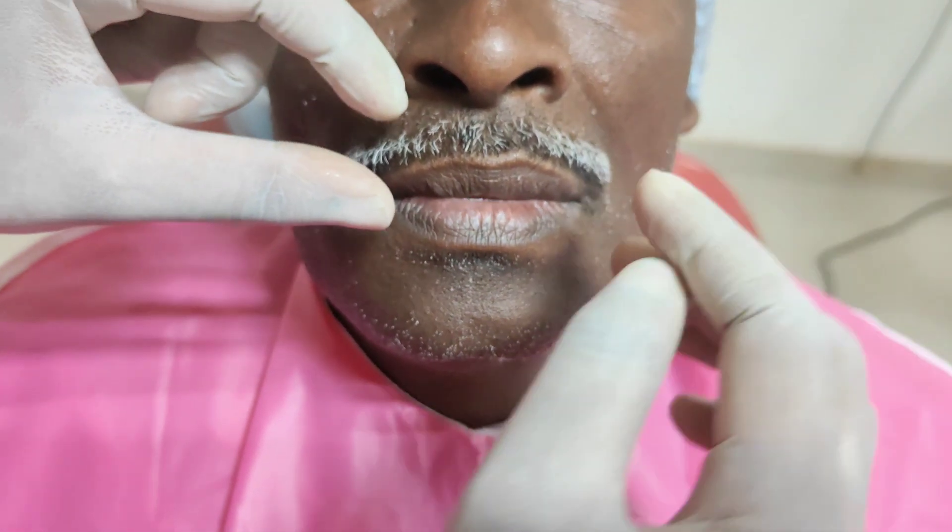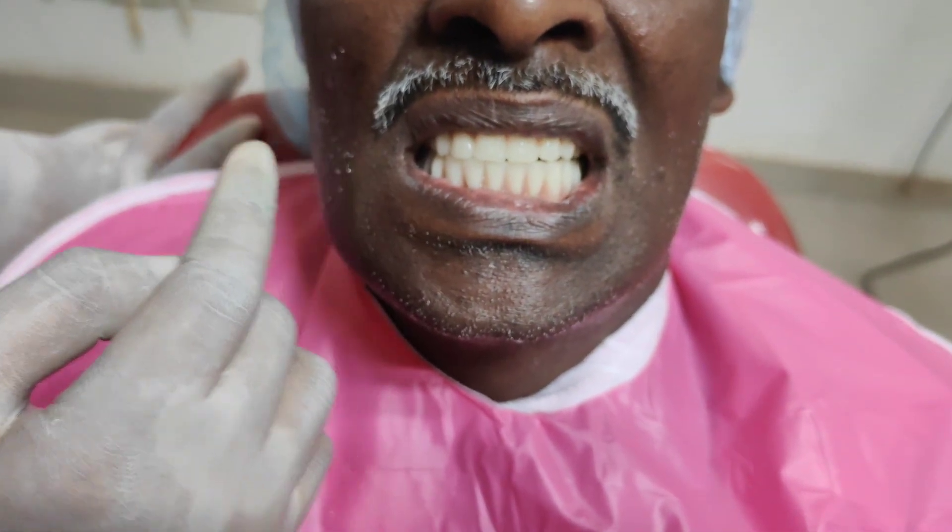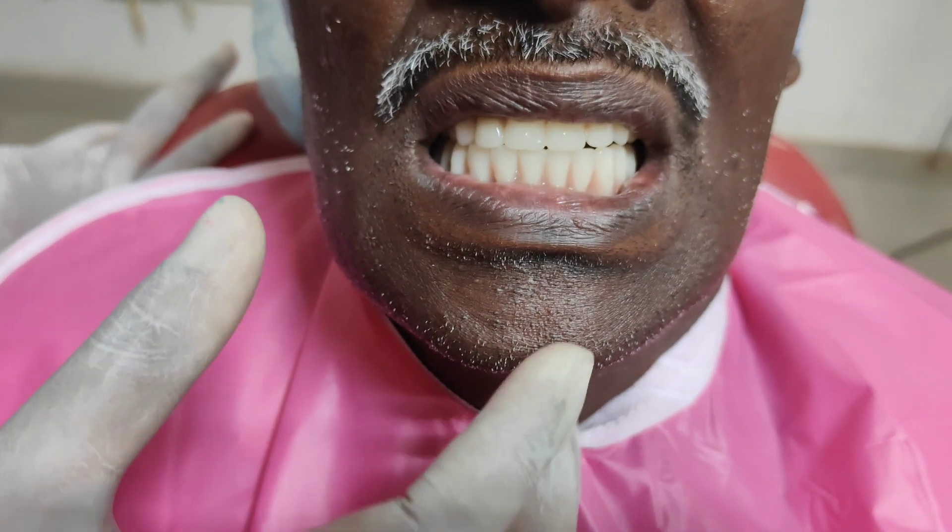The aesthetics of the denture must be examined, as aesthetics plays a major role during denture insertion. The facial midline should coincide with the dental midline, and the philtrum of the lip should coincide with the midline of the central incisor. The patient is asked to smile slightly so that the incisal edges of the anterior teeth are visible, and then to give a broad smile so that the gingival margins of the maxillary denture are visible, indicating perfect aesthetics.